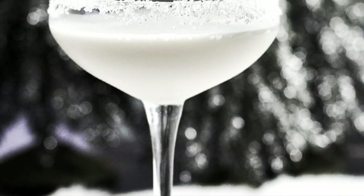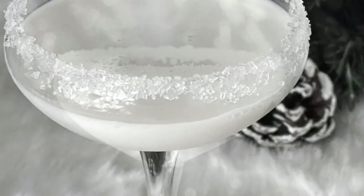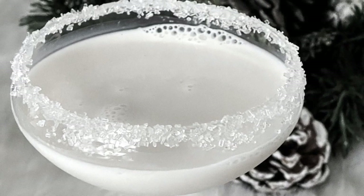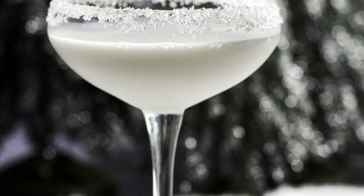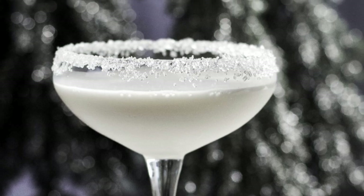Hello everyone! Welcome back to Homemade Food Junkie. Today we are making a white winter cocktail. This is one of my favorite cocktails to have in the wintertime. The flavors are very rich and creamy and it is a delicious cocktail to sip on in the evening. Let's get started.